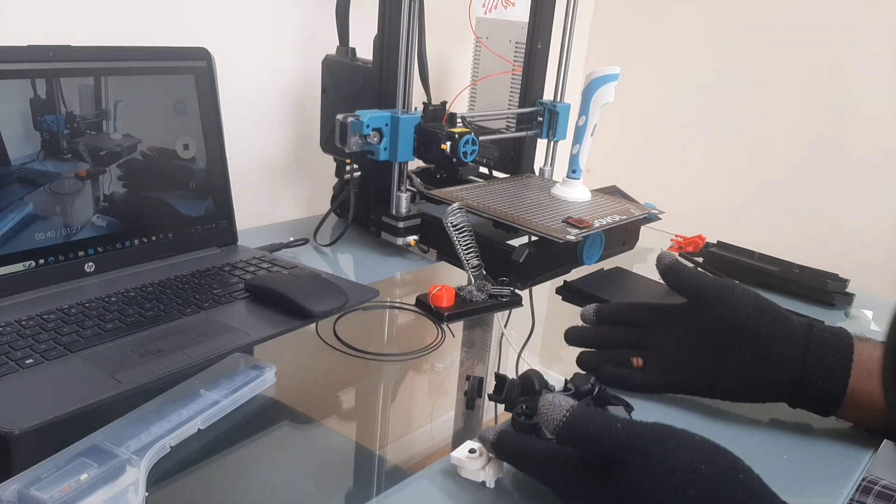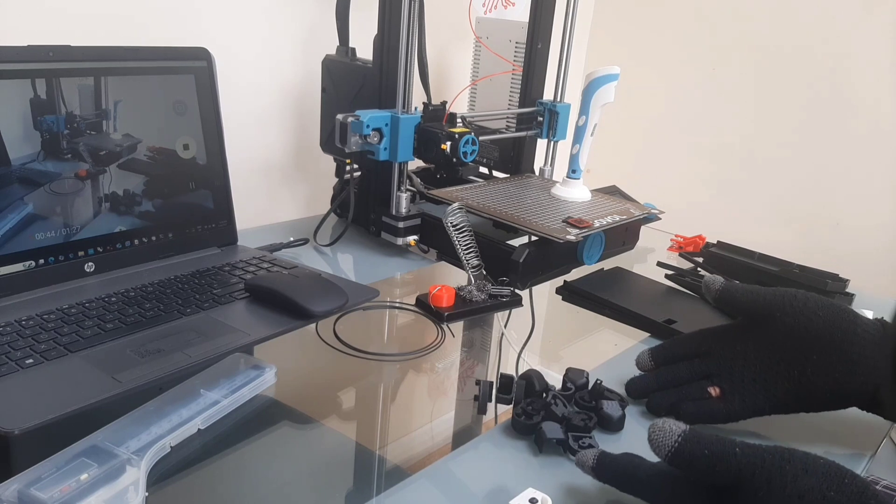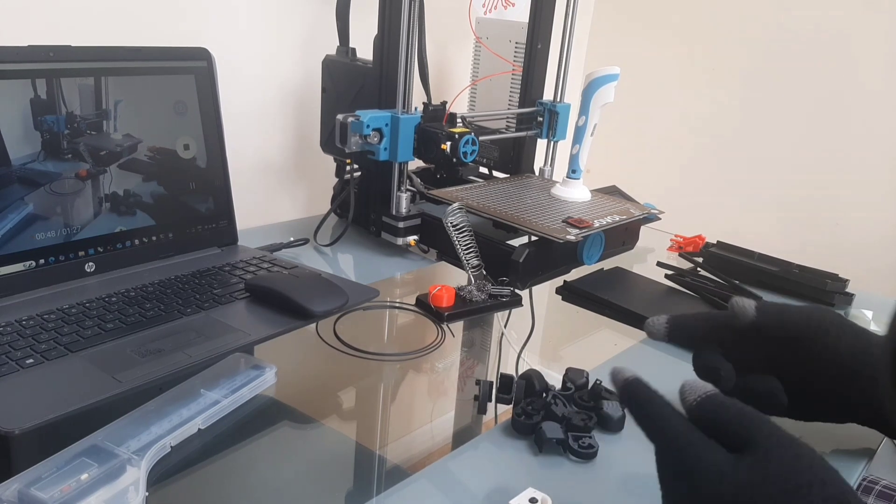And we have our hinges. This is incomplete, just printed into sub-assemblies, so I'll assemble them a bit later.